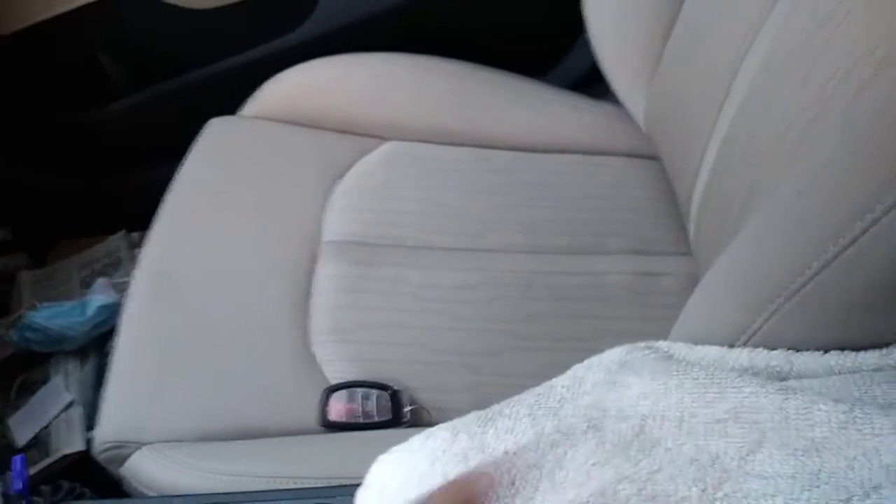Another benefit of the hand towel — if you're in a climate where it's horrifically hot and you get in the car, the shift lever is hot. Just take the hand towel and your hand doesn't get scorched.